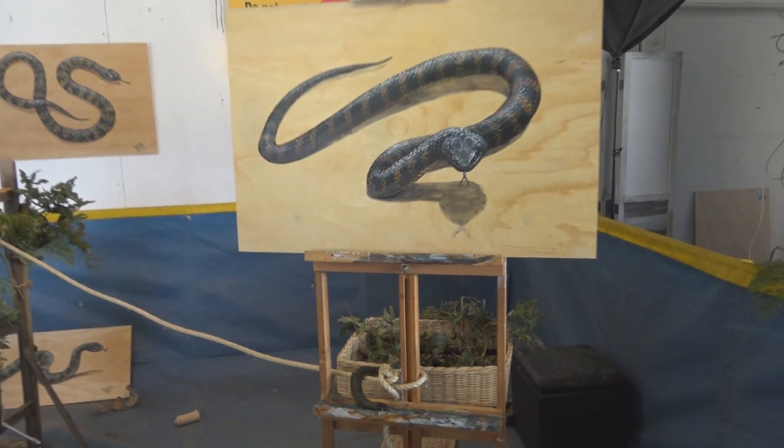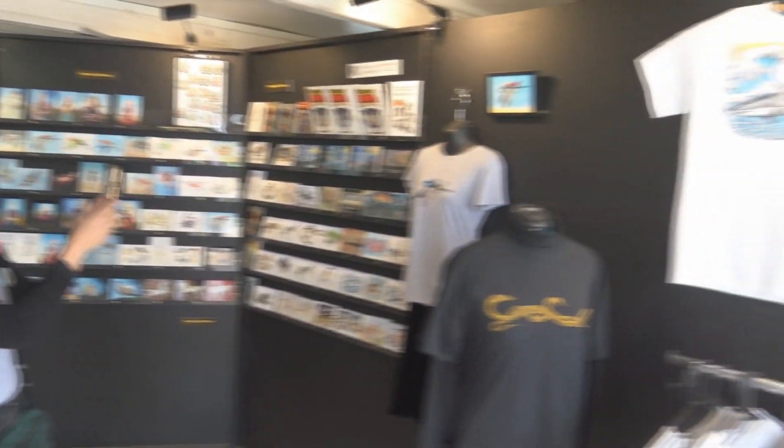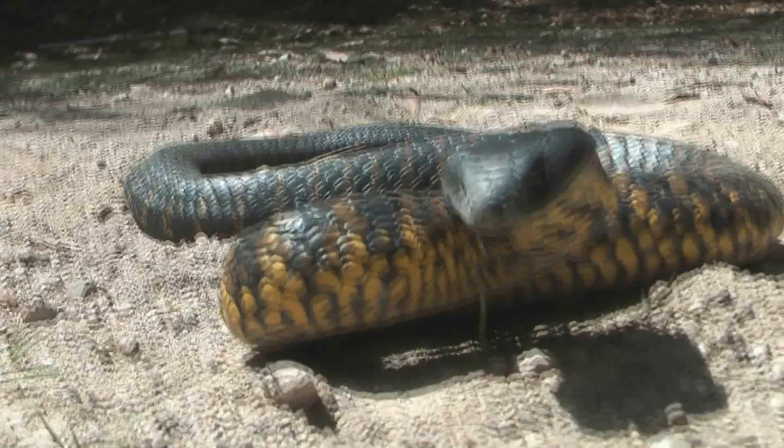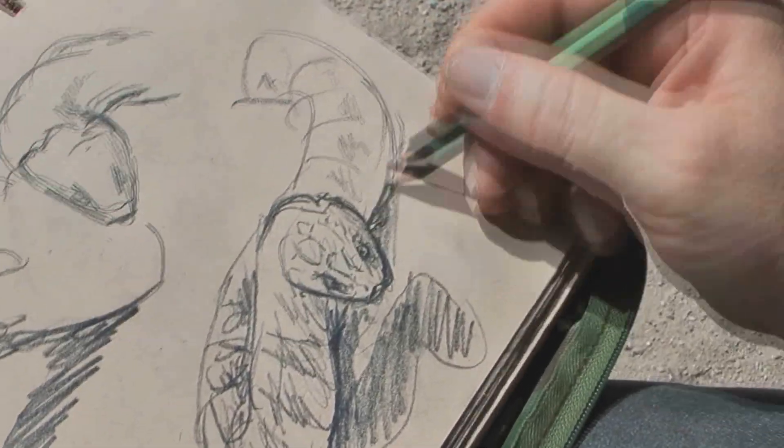Off to the side we have a place where we do nature talks. We've got our postcards, our t-shirts, and comic books. Now, a few years back I drew this very cranky tiger snake, and that pose — which I don't get to see much because my snakes are very chilled — is what I'm drawing here.